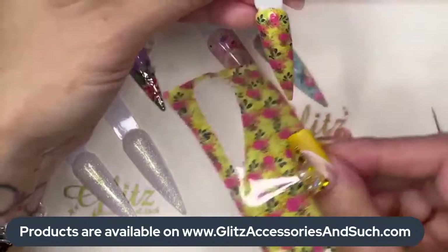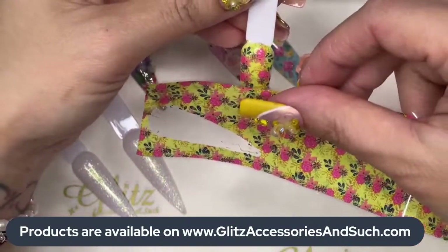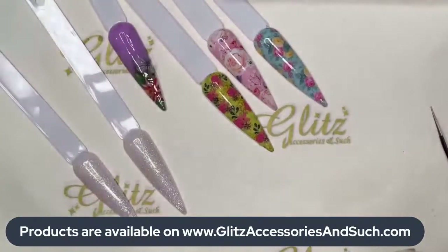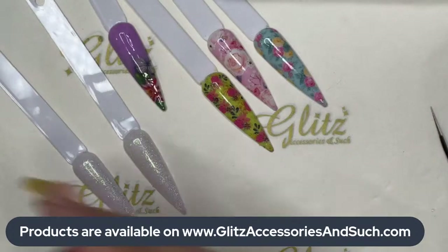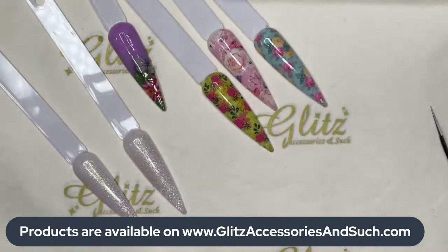Here you have your beautiful design! You can go vertical, horizontal, or diagonal. This one is cute too. I'm going to cut this one to use it for the next design. Let's go into the next one.